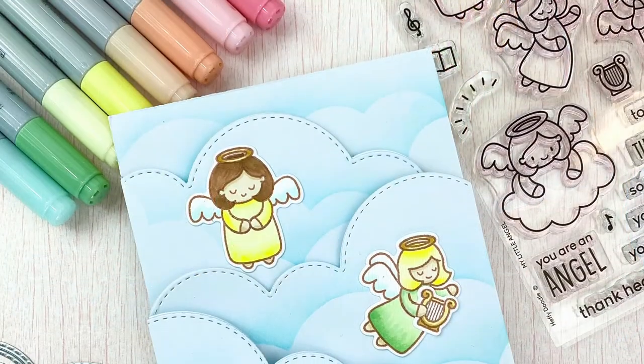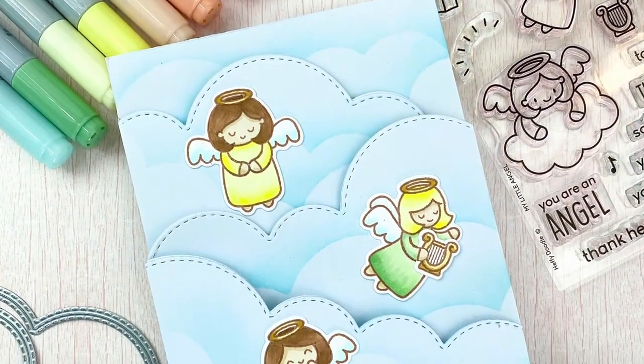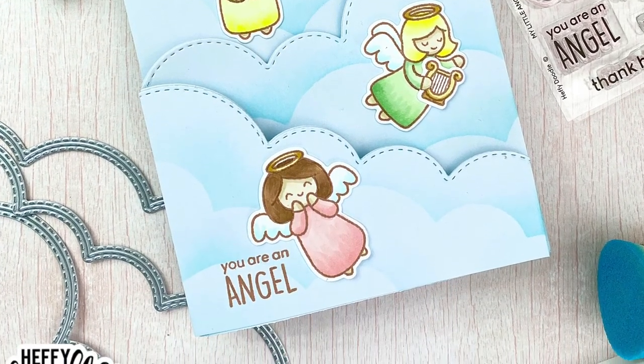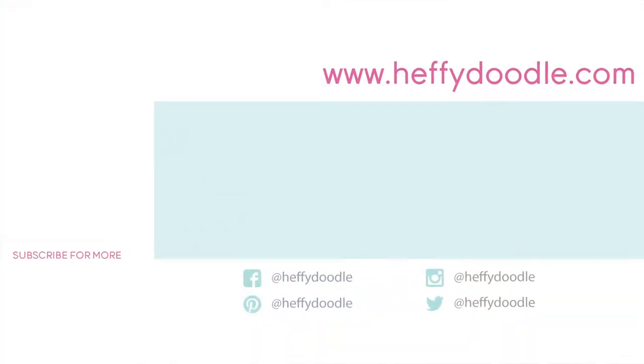I hope you guys enjoyed today's card and video. If you'd like any more information on the products I used, please check out the links below in the description. Thank you so much for watching and I hope you guys have a wonderful day.